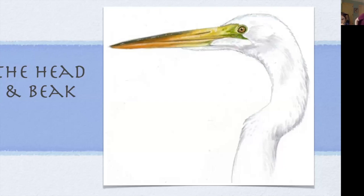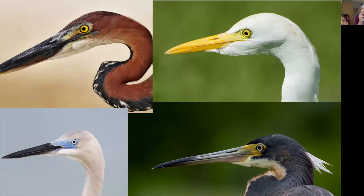We want to be able to draw these characters. We're going to start by taking a close look at the business end of the bird. So these are four heads of herons and egrets, and what I'd like you to do is just take a look across this group.